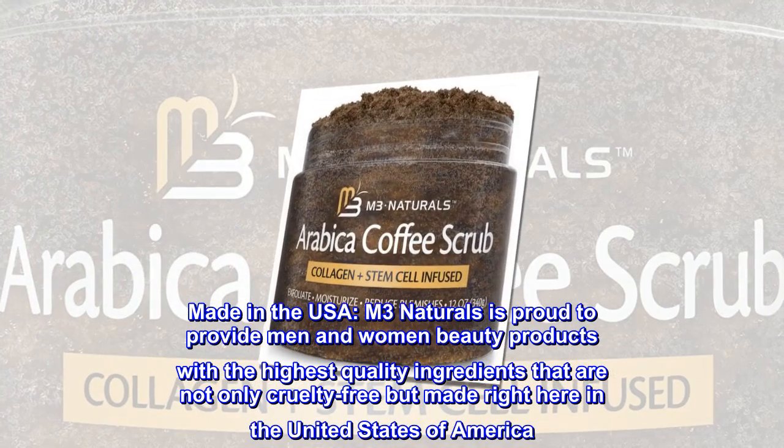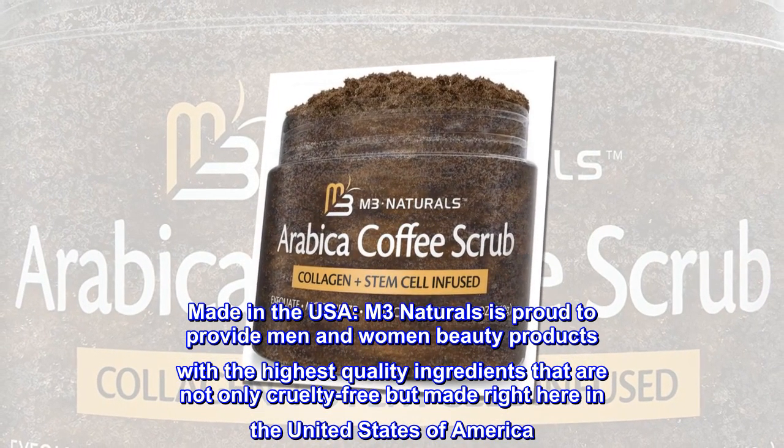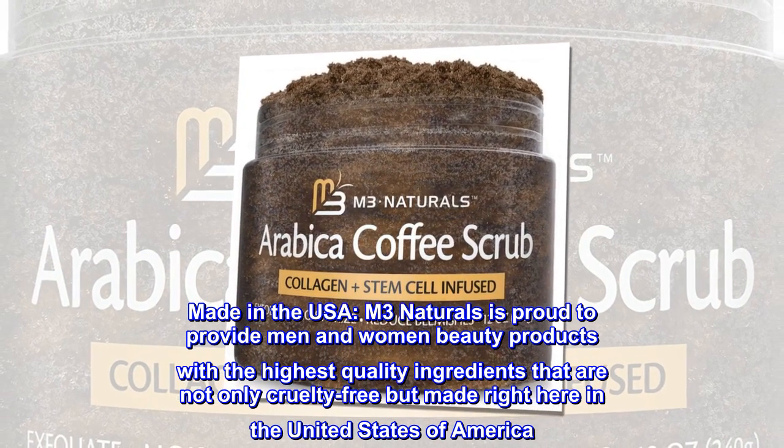Made in the USA. M3 Naturals is proud to provide men and women beauty products with the highest quality ingredients that are not only cruelty free, but made right here in the United States of America.